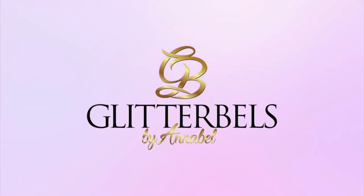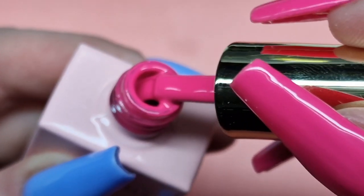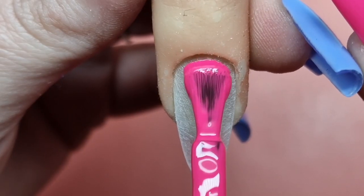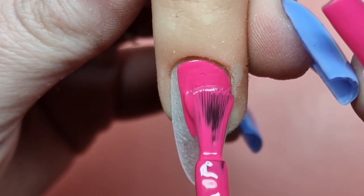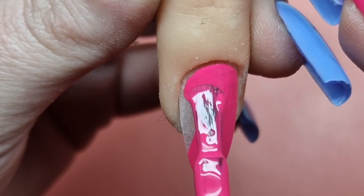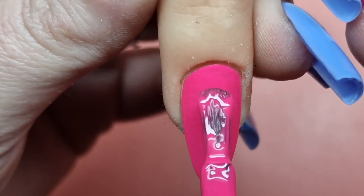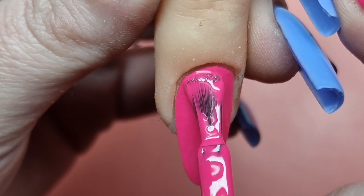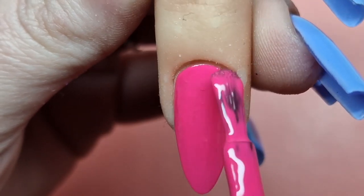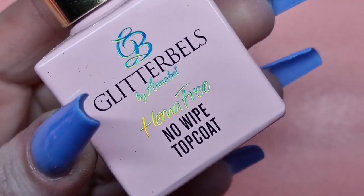Today I'm using the Haemaphree gel polish in Goji Berry, which is a really gorgeous pink color. You can see I've got it on my nails — applying it at the base and taking care around the cuticle. As you can see how pigmented it is, you could really get away with just doing one coat if you wanted. I did go in and do two coats, but it wasn't really even necessary.